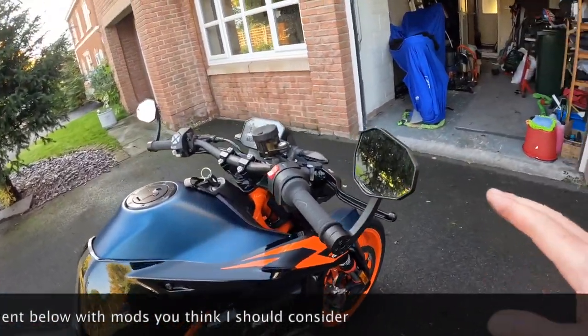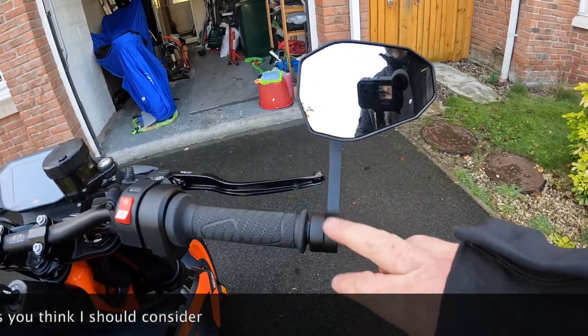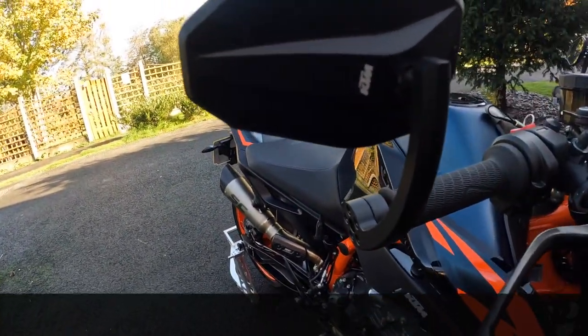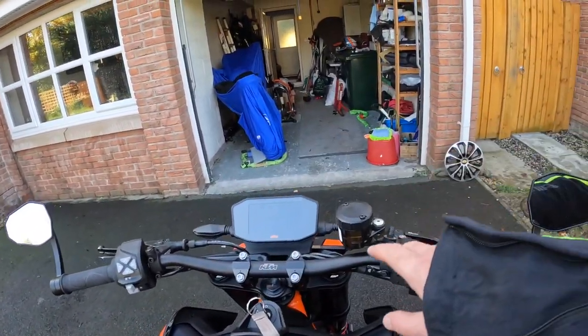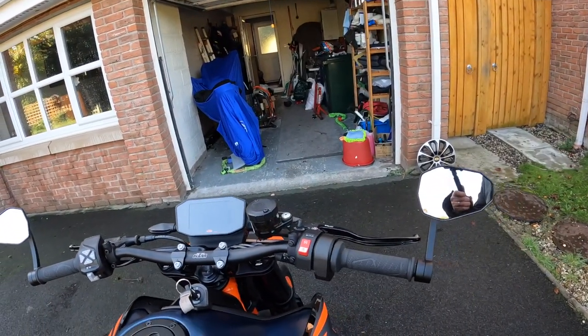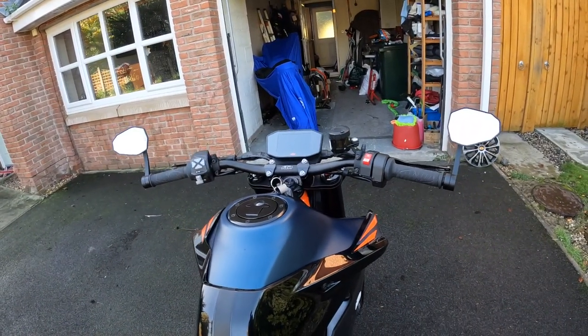I've put the Power Parts bar end mirrors on — really, really good quality as you'd expect from Power Parts. Really pleased with them. They just declutter the whole front end. The standard mirror mounting point was here and they came up and around — I think they look horrible and get in the way. Really pleased with the clean look.